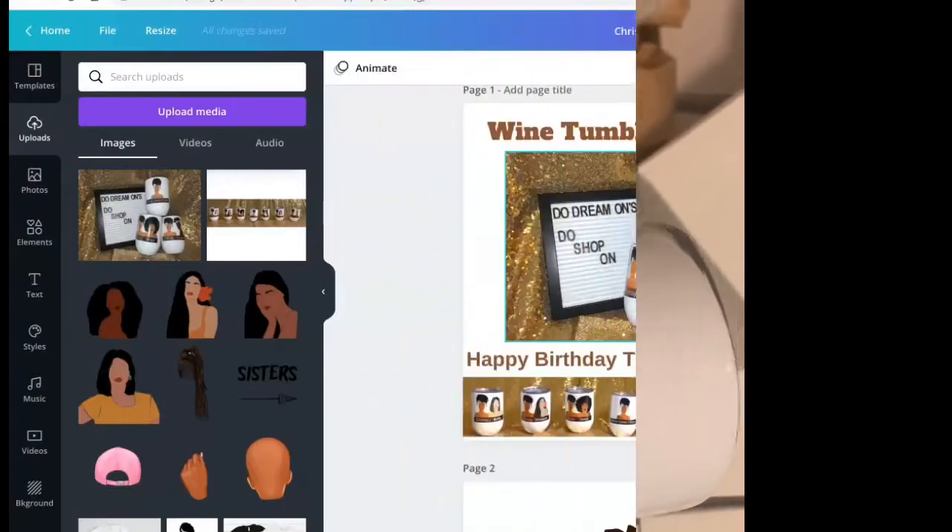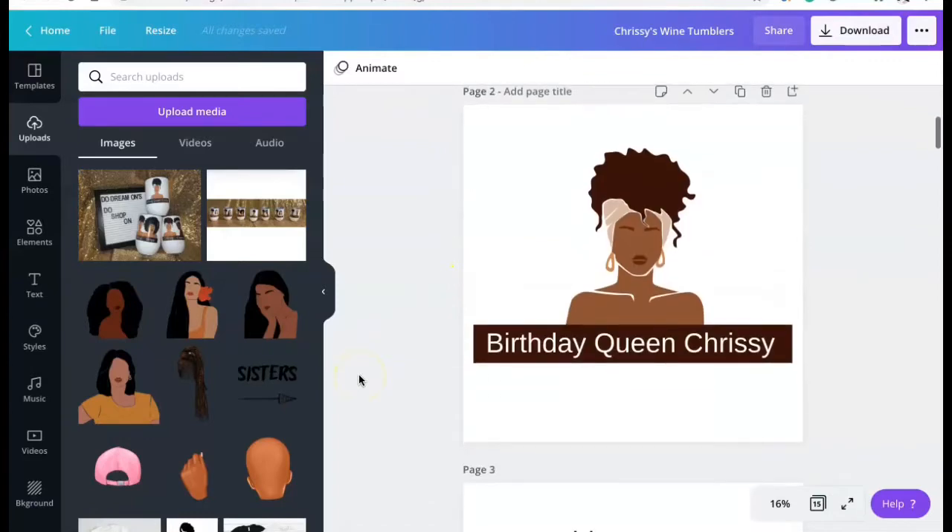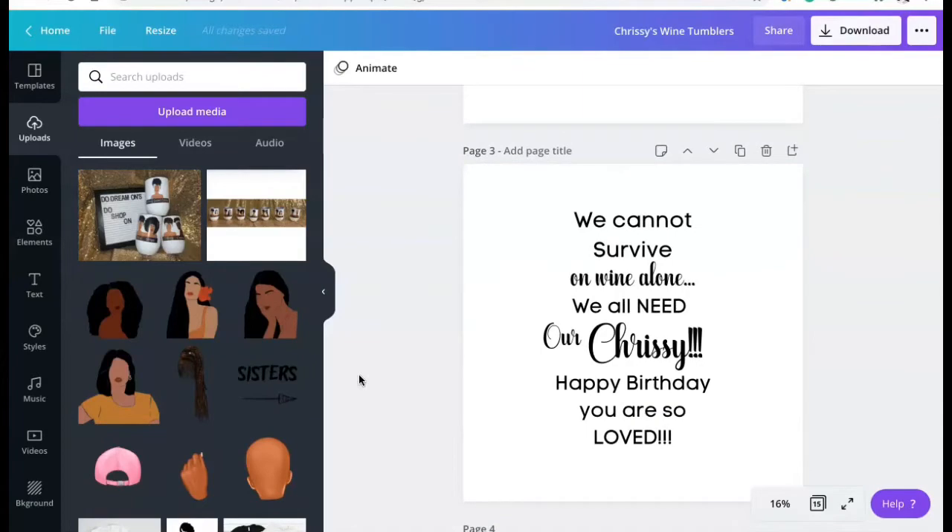I'm about to measure the tumblers so I can get this party started. I got the little girl designs from Easy Art Mix off Etsy and Bella Boss 777. This is her tumbler — she doesn't know I'm making her one. She's the birthday queen. Her birthday is actually November 17th but we're celebrating a couple days early.